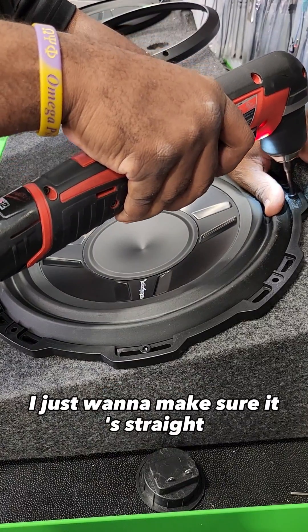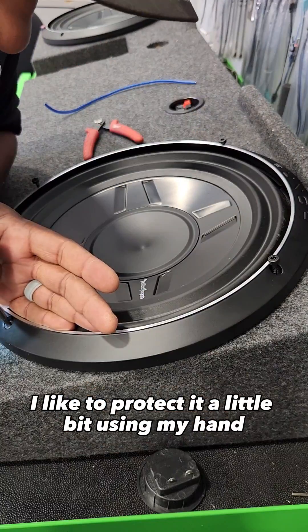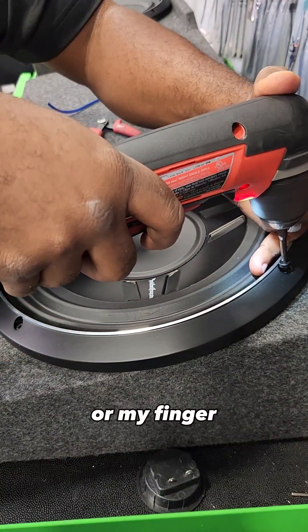Now as I'm mounting this I just want to make sure it's straight. Notice when I'm actually drilling the screws into the box, I like to protect it a little bit using my hand or my finger.